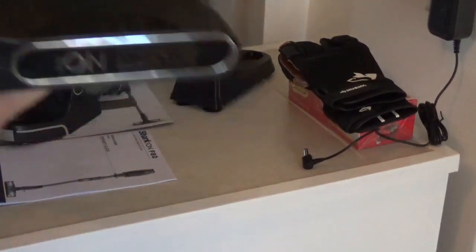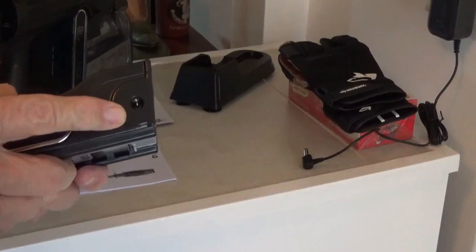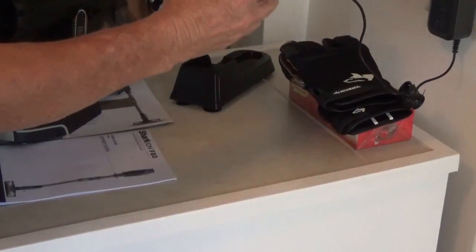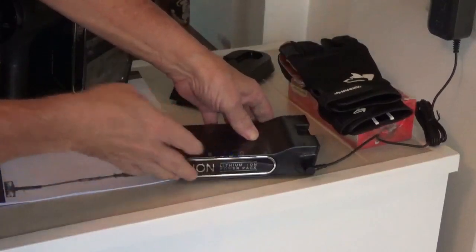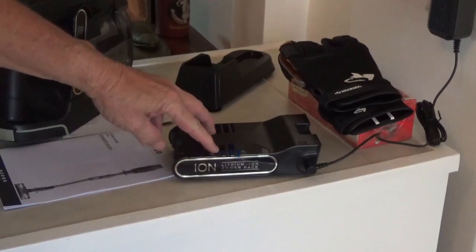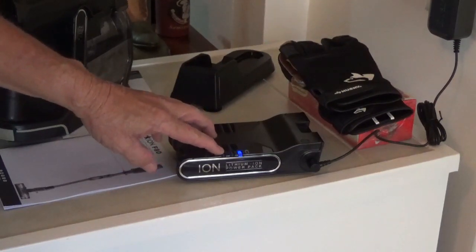Now I'll take this other battery that I've been playing with and plug it up, because there's this little port right here that you plug right into. You can see it's only got one light flashing — it has to come all the way up to three bars. When it gets there, the flashing just stops all at once.